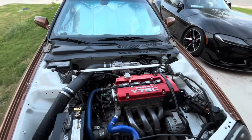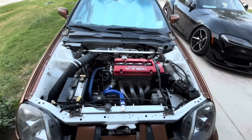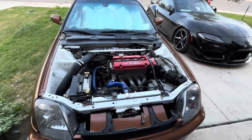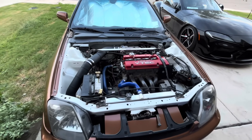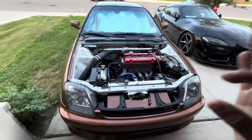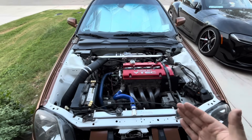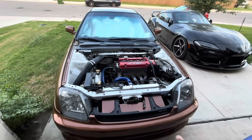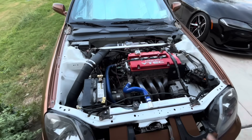This is the F20B block, bored to 86 millimeters, with the F23 crankshaft and rods. On top of that, I have K20A2 pistons, which are from a RSX Type S. Stock head gasket, these pistons would be almost 12-to-1 compression. However, I did get a thicker head gasket — I originally intended this to be boosted someday, so I got rings for boost and a thicker head gasket. So now it's down to 11.3 compression. 11.3 with K20 pistons and F23 crank.